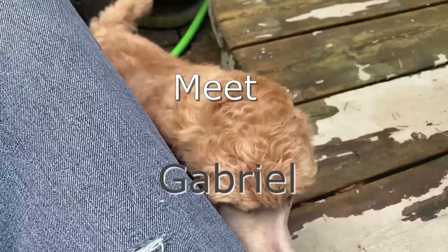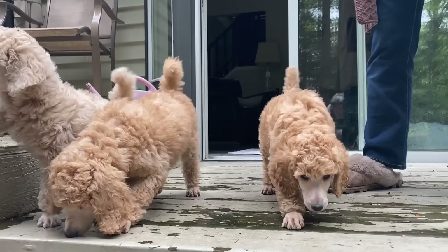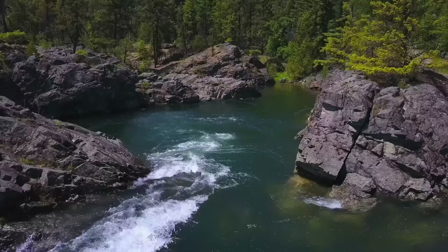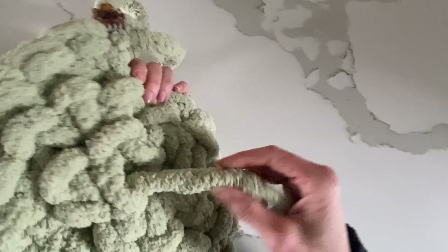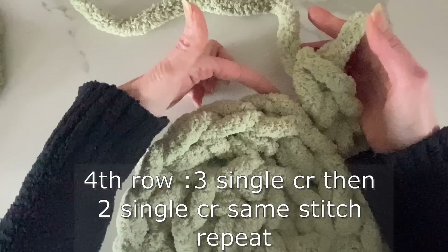And here he is — our new Gabriel. Absolute sweetheart. We have known Natalie for years and we've been so excited to finally take this beautiful baby boy home. So now that I've completed my third row, I'm going into the fourth and I'll show you what to do with the tail when we get to the end.